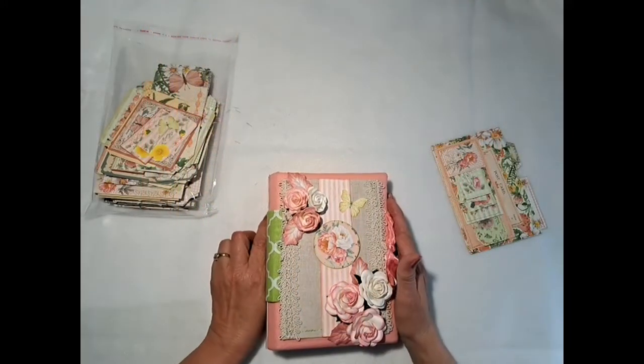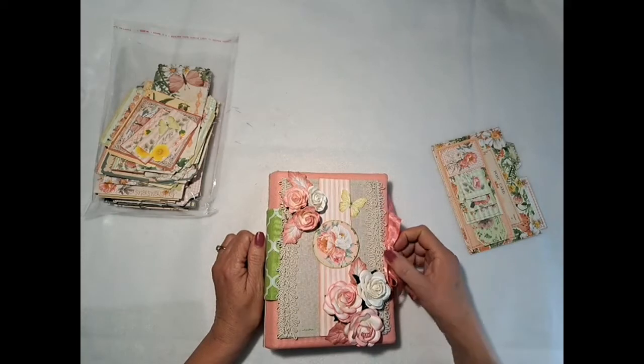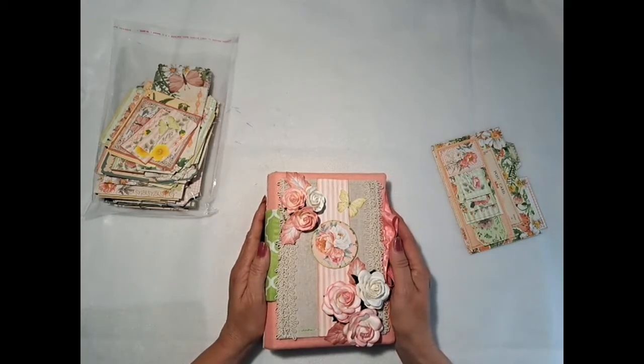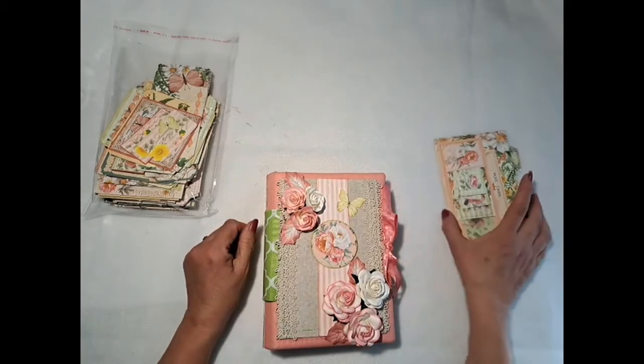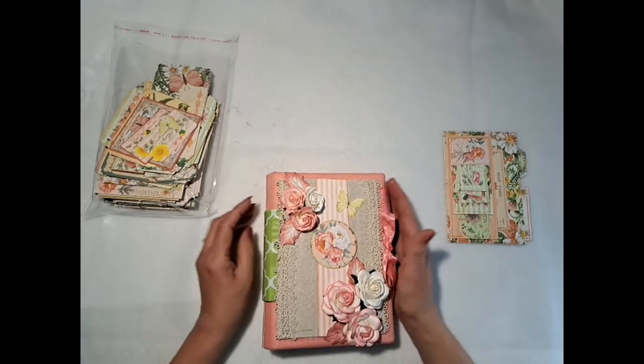Greetings from Eastern North Carolina, all you crafty friends out there. This is Nana Kay. I'm bringing you another one of our Naked Journal kits today for you to review. This will be going into the Etsy shop as soon as we can get this video edited and ready to go.